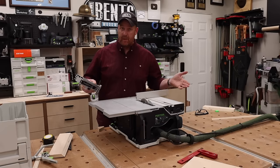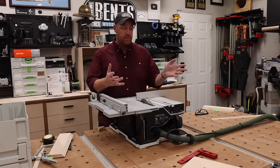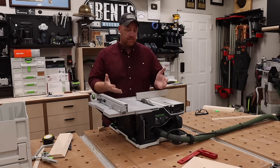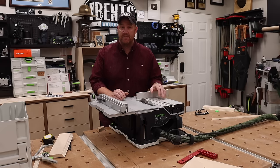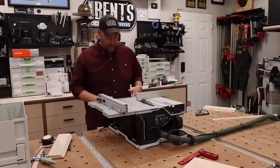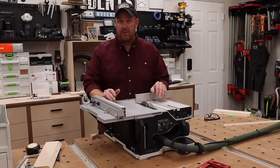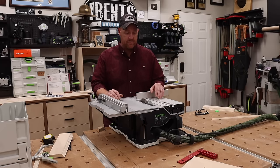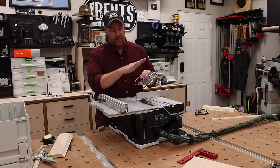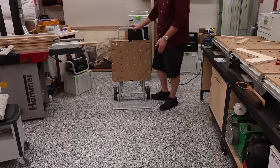Up until this point I've had this sitting on my work surface on purpose — this is not the only configuration. The dust collection is just as effective as any other Festool product. I have very little blowback on me and very little on the surface itself, which is great for a job site. I also want to point out that it does have a riving knife and the capability of using a riving knife with blade guard combination, and that is stored in the lid.